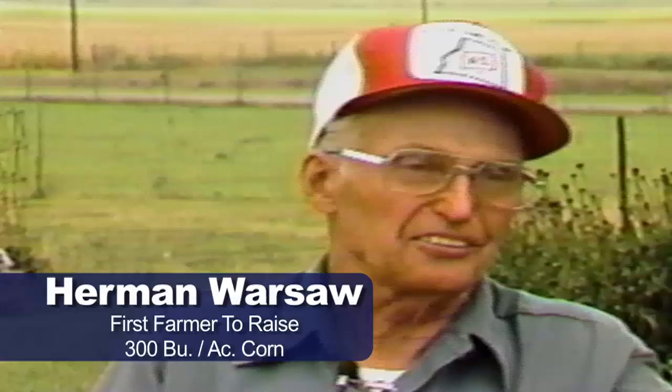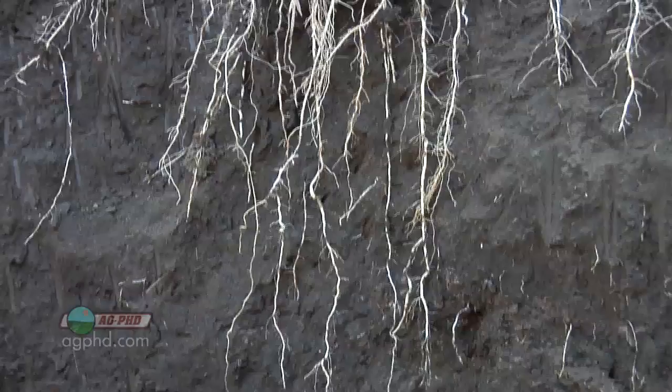Francis Childs was the first farmer in the United States to ever raise over 400 bushel per acre corn. Going back even further, the first farmer to ever raise over 300 bushel corn was Herman Warsaw. When I looked back at his soil tests last winter and showed a bunch of farmers, the only response was, 'Wow, that's a lot of fertility in his soil.' And one of the key things was he had lots of potassium.